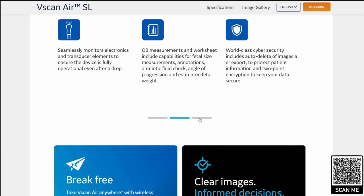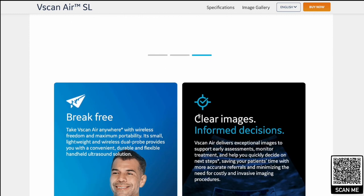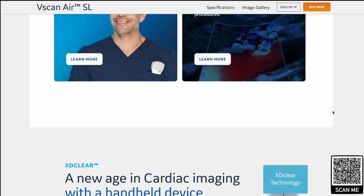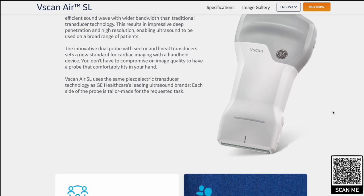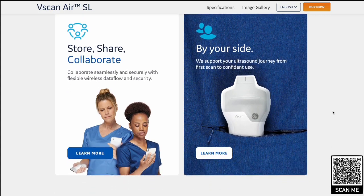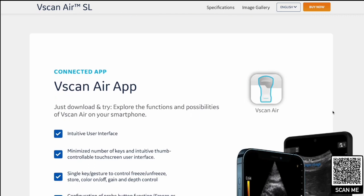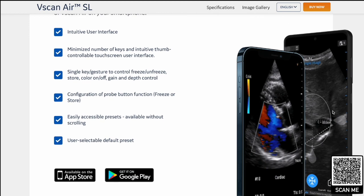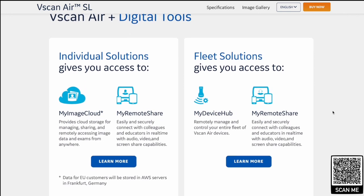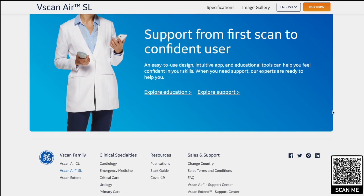You've got the wireless probe with some added extras, including the usual intuitive connectivity to your mobile device or iPad — we've only tested it on an Apple-based system. There's a new cardiac phased array probe on one end and a nice linear probe on the other end. There's also the usual store-and-collaborate software. GE have also got some cloud-based imaging storage that you do need to subscribe to.